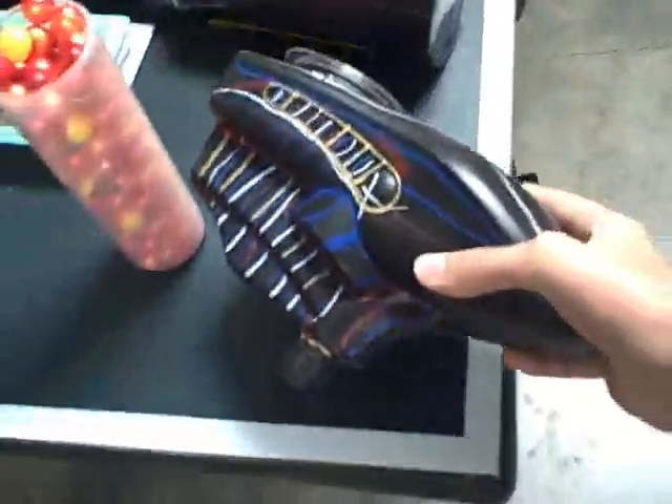This is my paintball stuff, and I'm doing a feed test on my hopper, which is right here. It's an auto hopper, which feeds my gun, which is this.